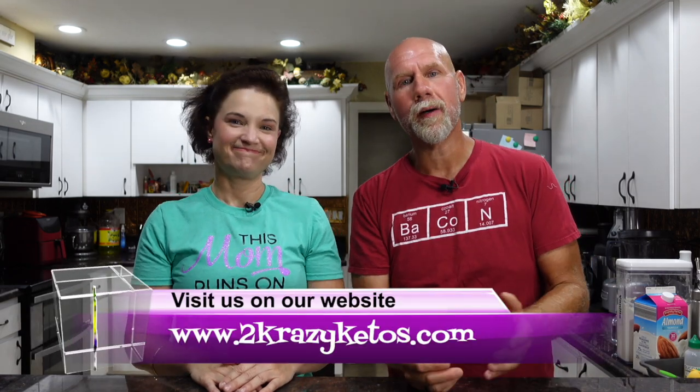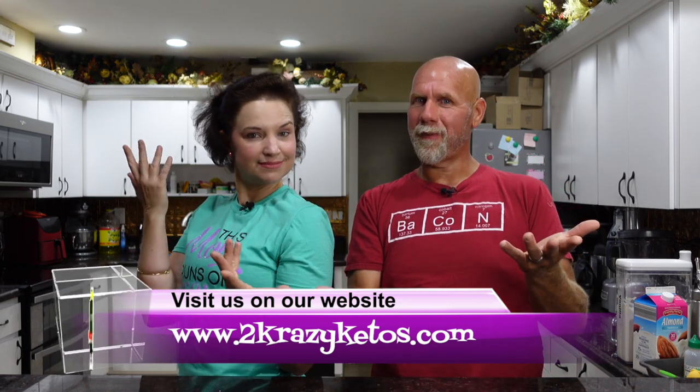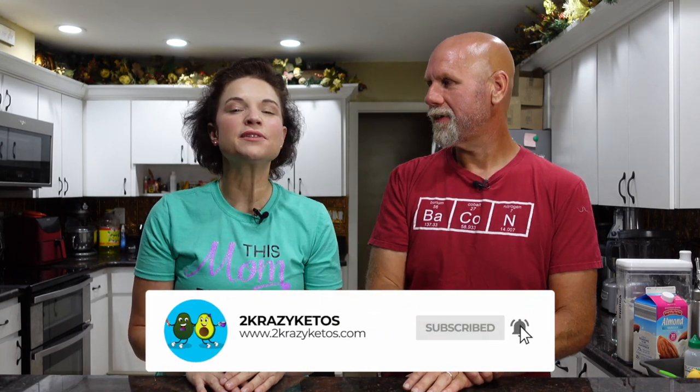And if you're new to our channel, welcome. Here on 2 Crazy Ketos, we do different things like product reviews, recipe videos, and we talk about various keto topics. And then every Monday we sit down on the couch for Keto on the Couch. You can find us on Facebook, Instagram, and Twitter, and we have a website, 2crazyketos.com, where you'll find all of our recipes. We upload at least five new videos every single week, so make sure you subscribe and hit the little bell icon so you'll be alerted every time we upload.